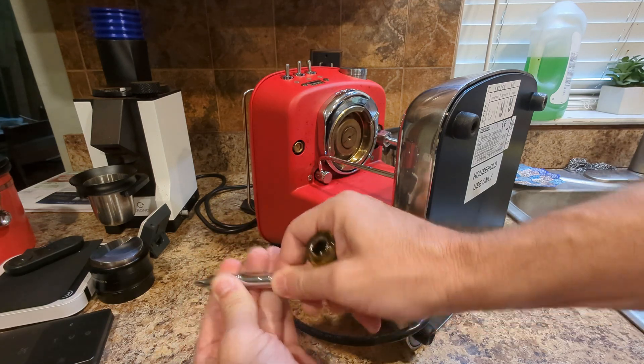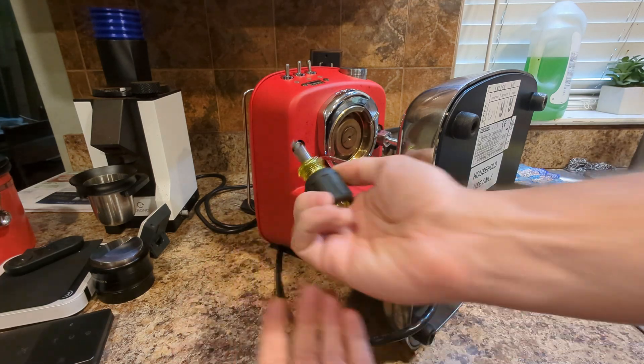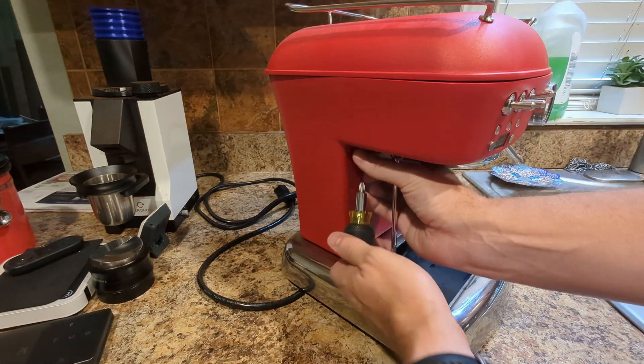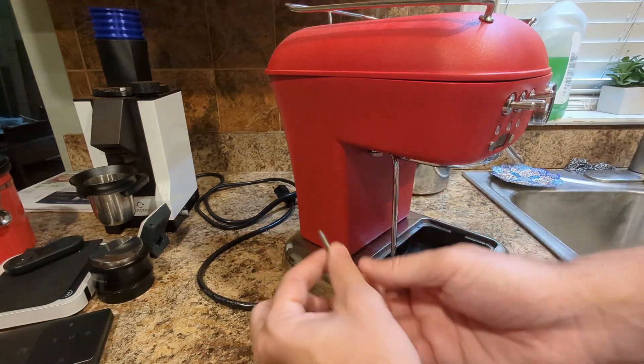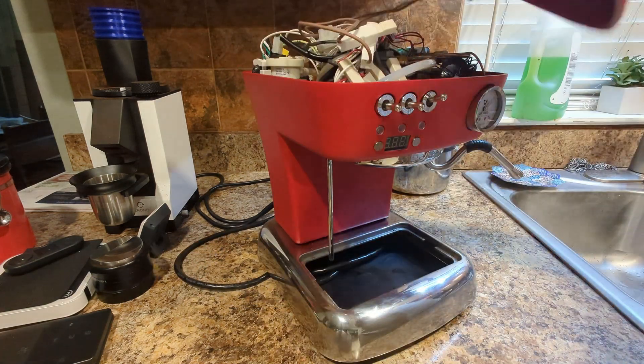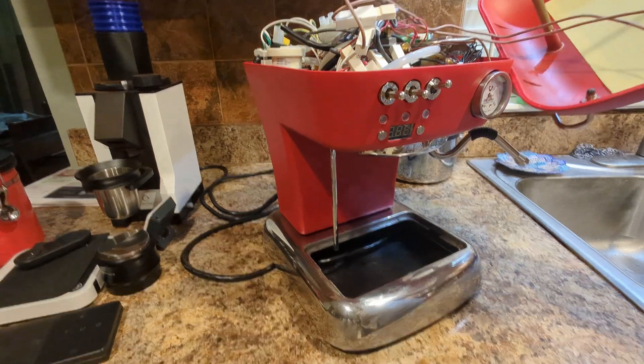A quick tool plug - this is a stubby multi-bit screwdriver, a little four-way electrician-style screwdriver. It's super handy for stuff like this because it's really short. Screws are out, and now we can get the top off. Oh yeah, there we go.